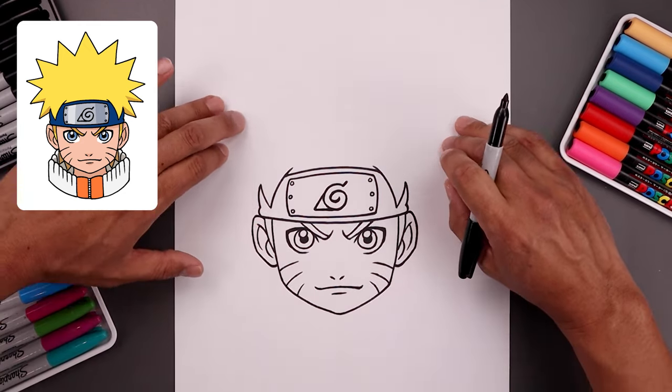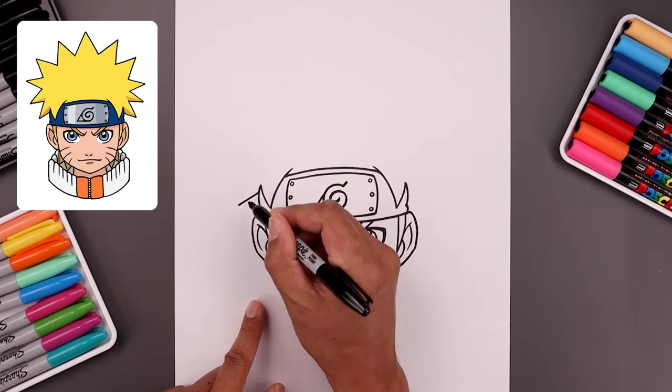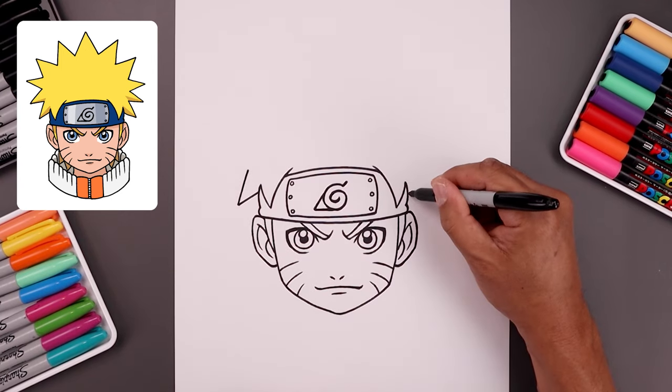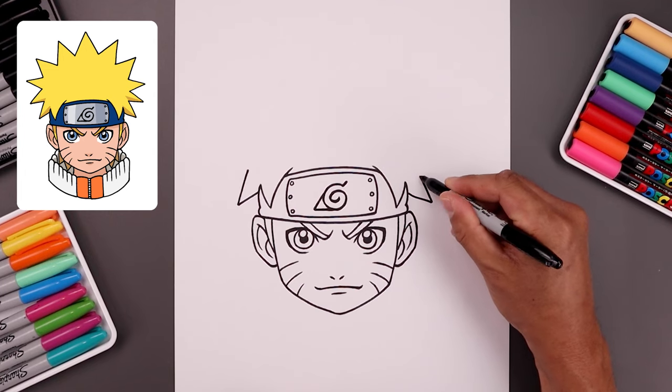Now from here, we want to add those spikes going all the way around the head. Let's start from the side of the headband — start with a straight angle line coming down and out, go up, and then in. Let's mirror that over on the right: down and out, go up, and back in.